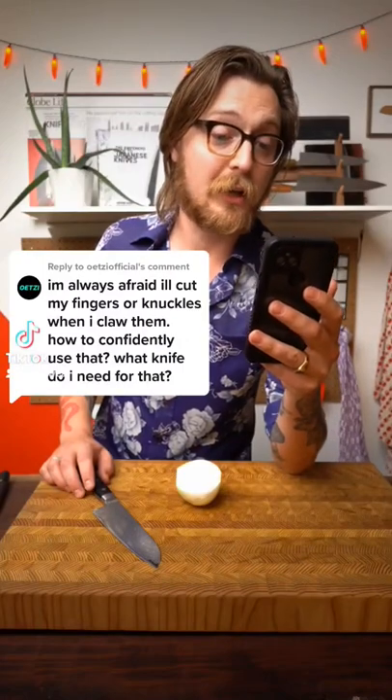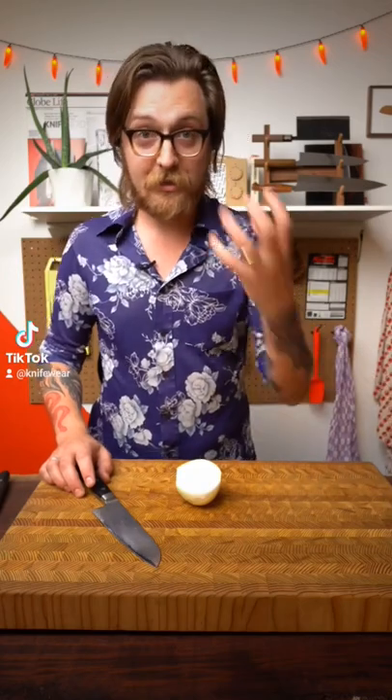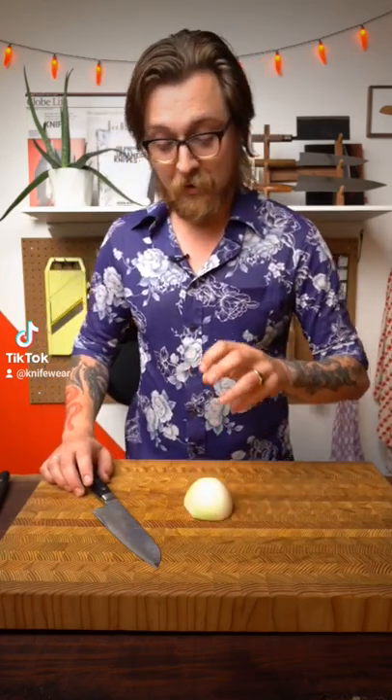I'm always afraid I'll cut my fingers or knuckles when I claw them. How do I confidently use that? What knife do I need for that? Well, the claw technique works with any kitchen knife. It's important first of all to tuck your fingertips under, because that's what's going to stick out and get cut easily.